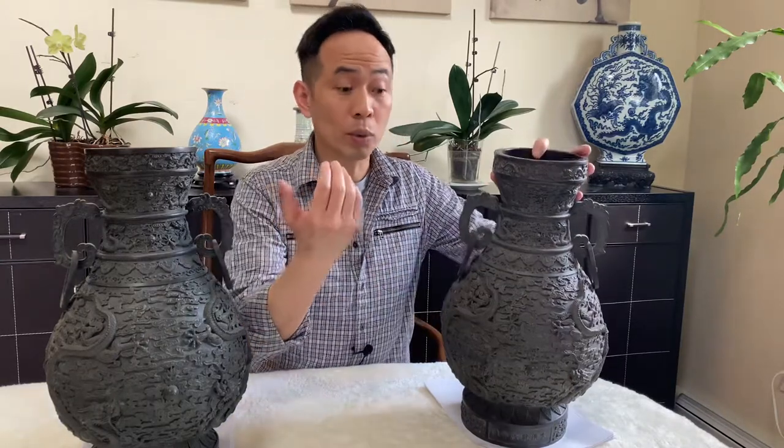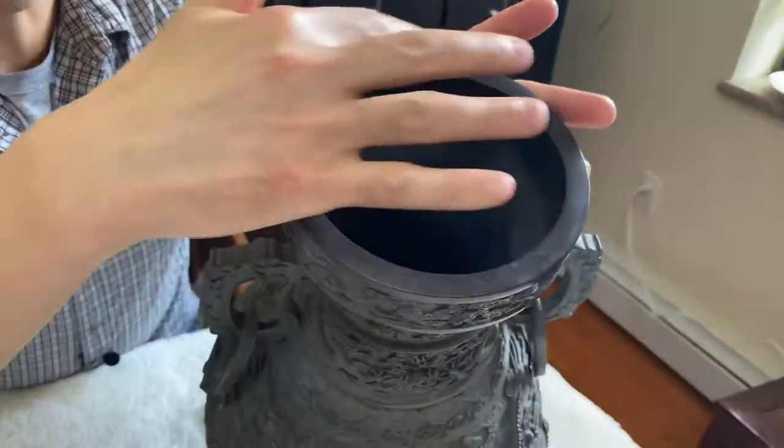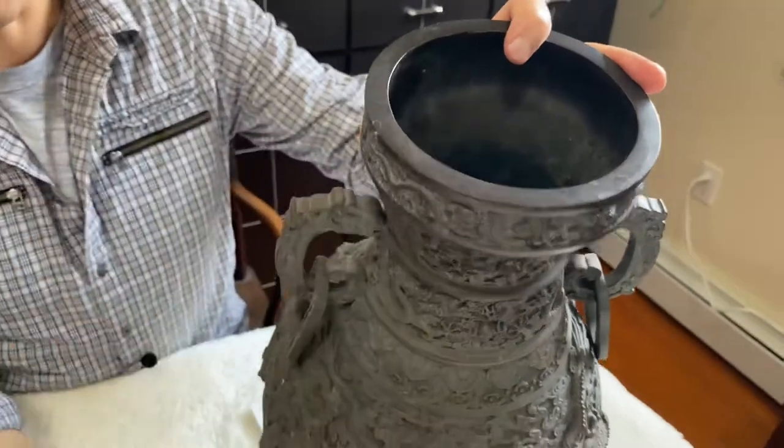So how can you tell if something is old or new? What you do is look at the vase — the oxidation. You look at it and you know it's old because it has a natural oxidation.